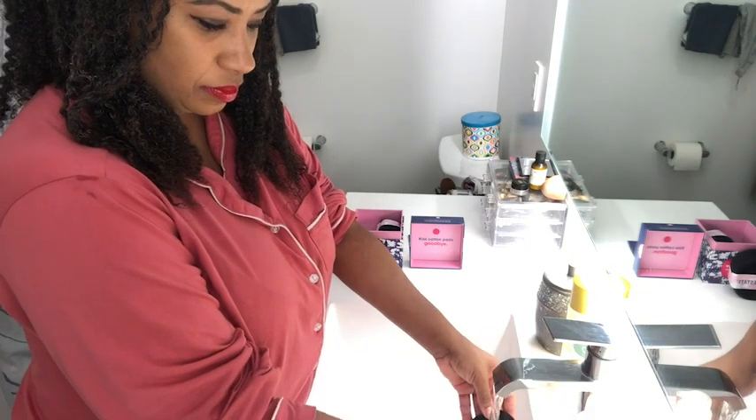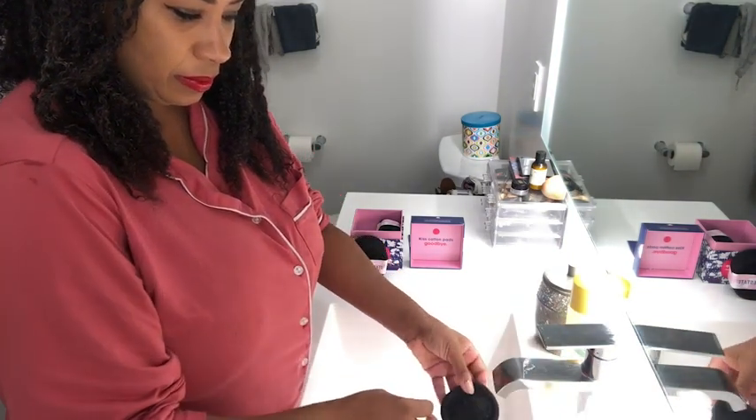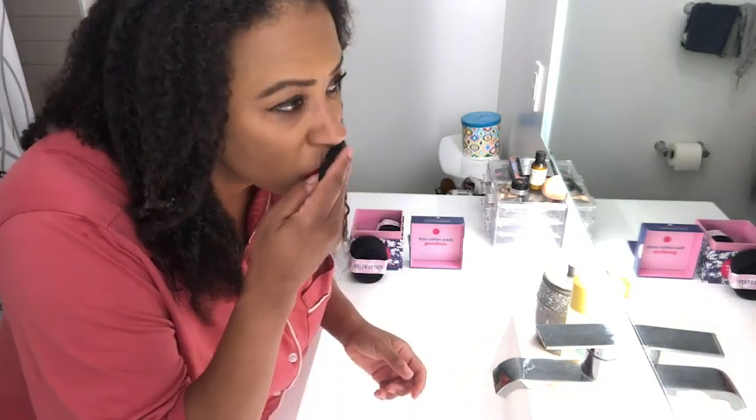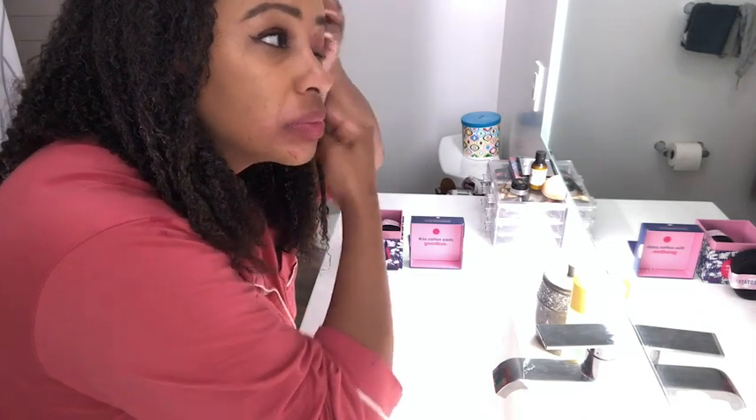while the white side is for toner. The black side will really remove the most stubborn mascara, red lip, eyeliner, and full coverage foundation. These are thicker than other makeup remover pads, so they're really easy to use.